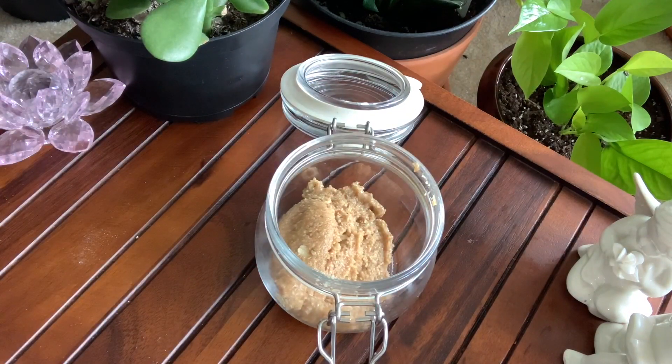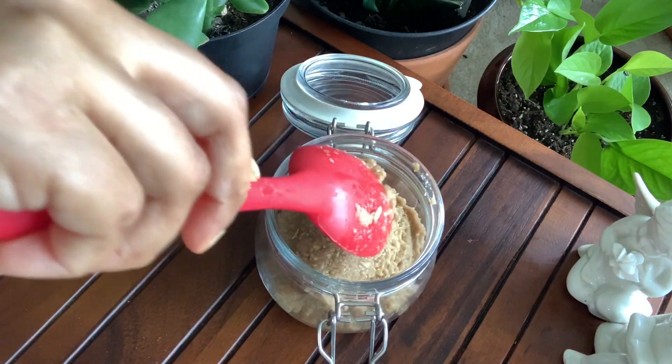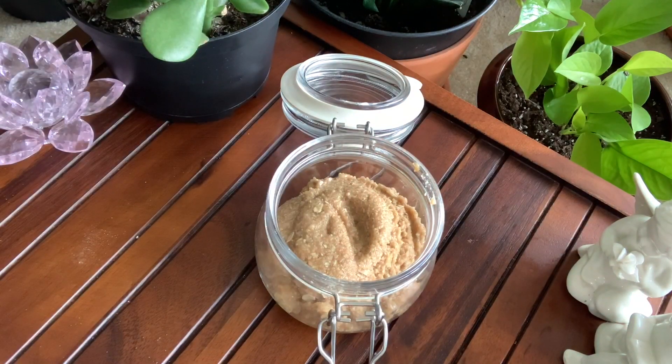Now when it's ready, you can store it in a mason jar or airtight container. These body scrubs are good for about three months when kept in an airtight container.